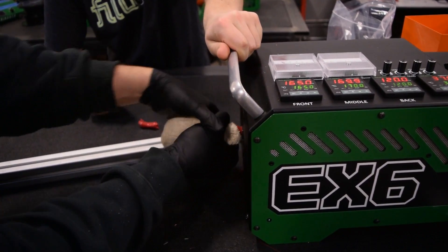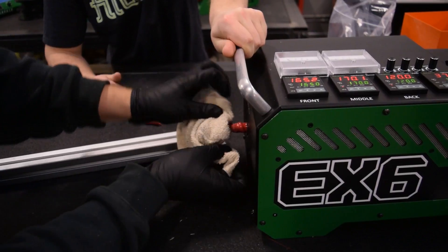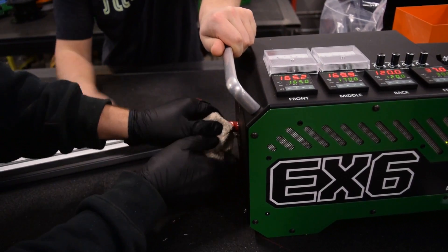You can see on the end of the screw there it's fully mixed. But as you see as we get it out here...